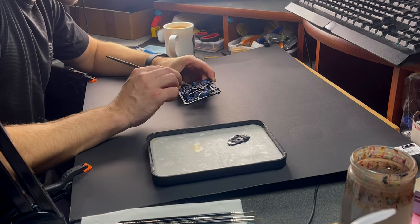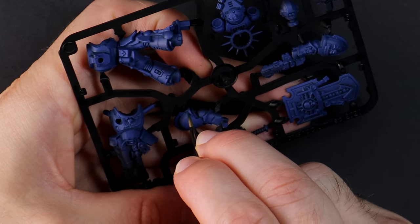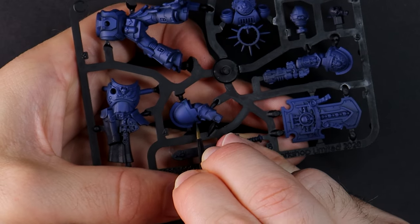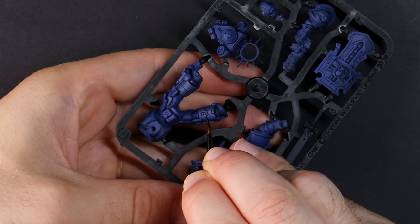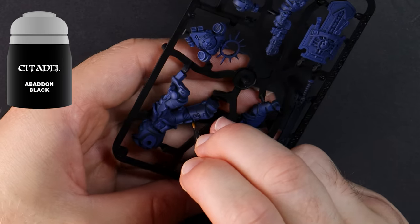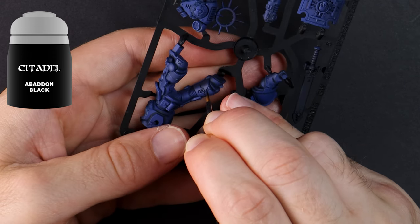I'm saving half the time of this entire project by only painting one side of the sprue — I'm going to display the end result with one side showing, so why paint something that can't be seen. Using black I'm painting in panel lines, vents, and also any part of the model that we normally wouldn't see, like a foundation joining section of a piece.